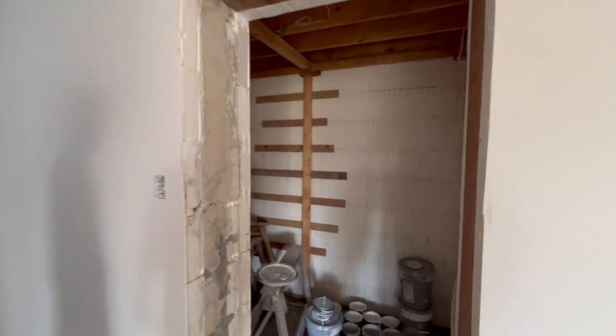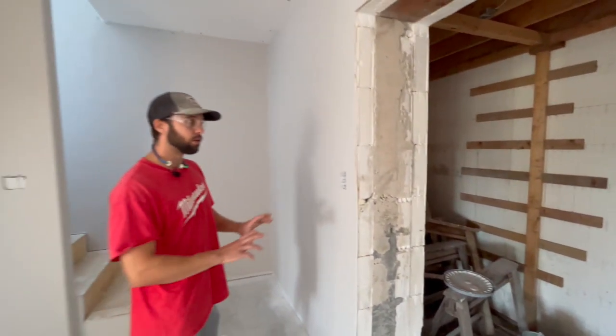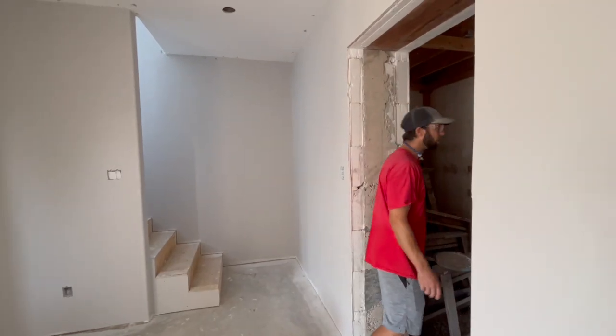If you want to take a look in the cold storage real quick — it's unfinished in there as well. We'll eventually have to plywood the cold storage so it could be good for shelving or storing whatever you want in there.